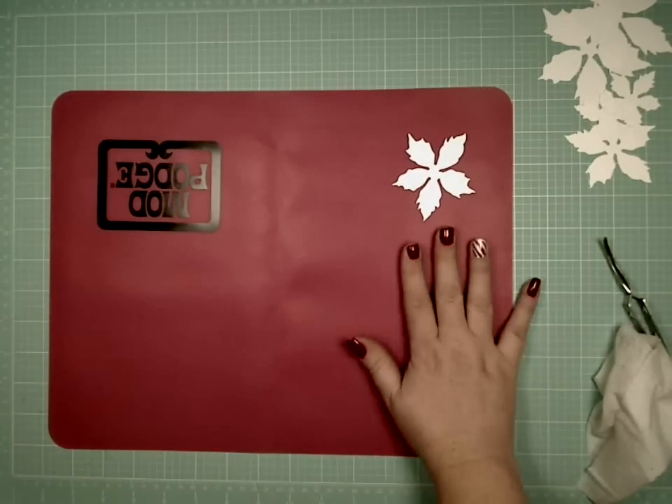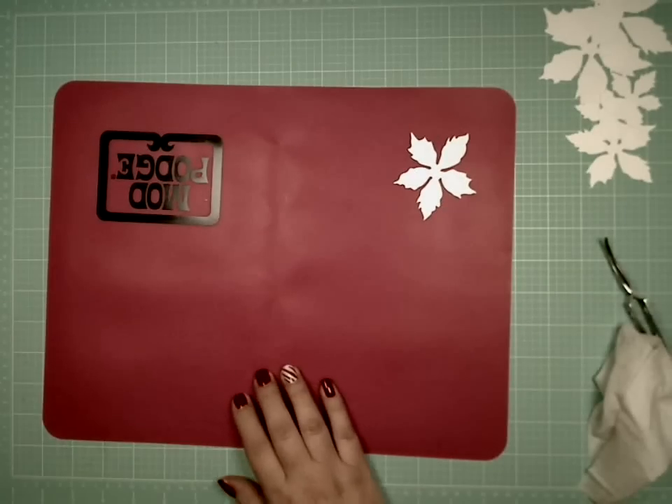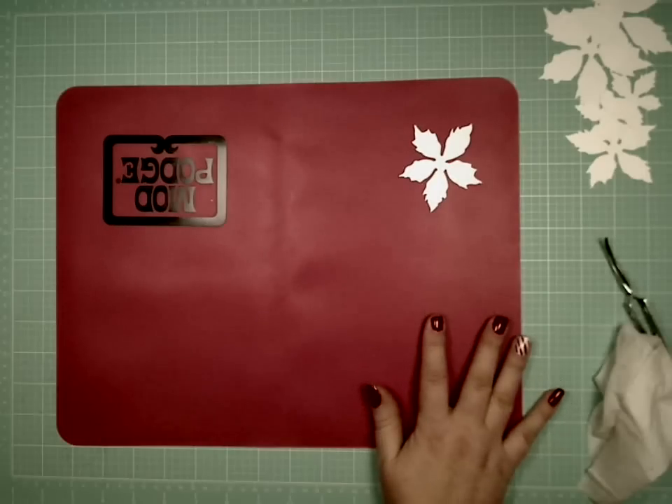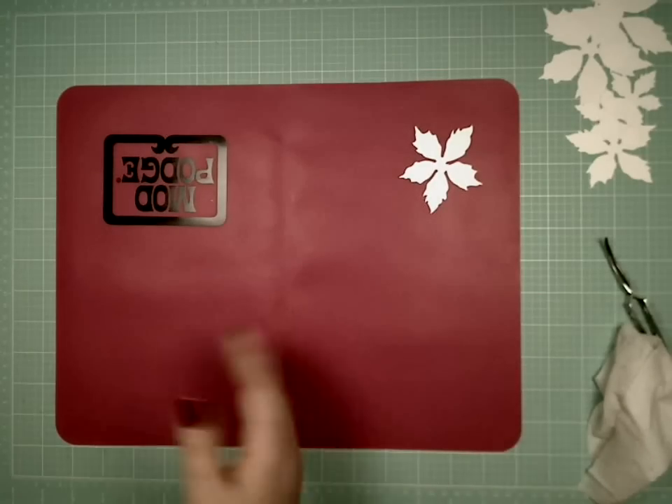I also have a Wilton silicone baking mat that I like to paint and emboss on. I prefer the Mod Podge mat over the Tim Holtz mat now, though each to their own. There are multiple silicone mats you can use and they're very easy to clean up. I do have the Tim Holtz mat but I don't use it like I used to.